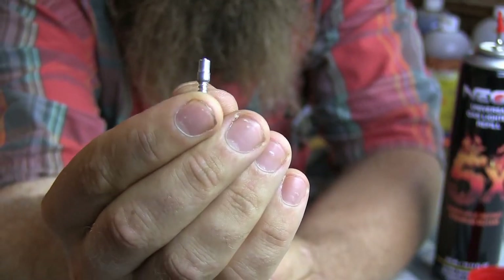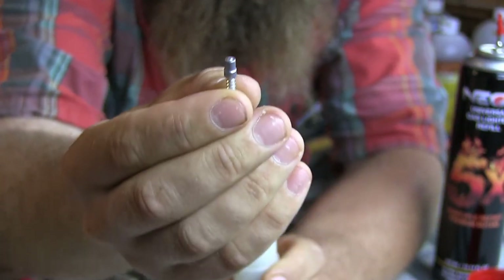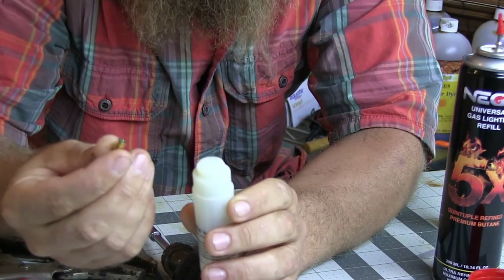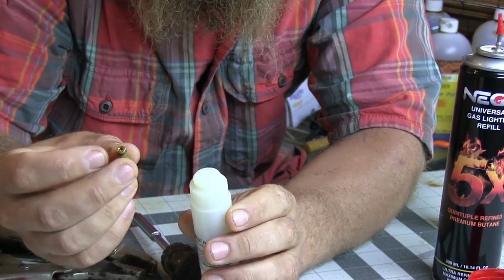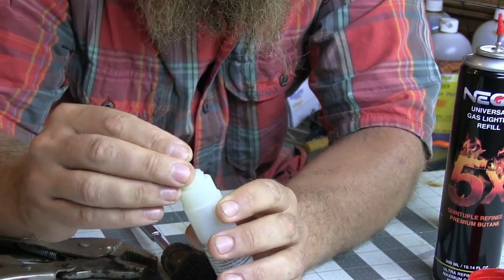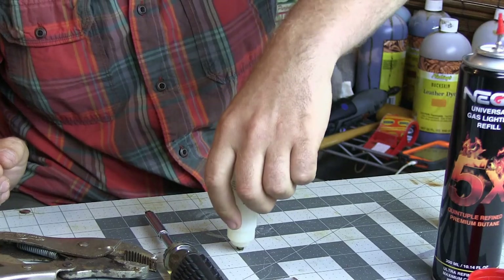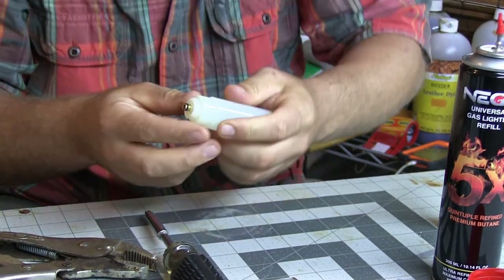There's the check valve. You've got to love companies — let's make it so nobody could ever use them. We're smarter than that. So we're going to take the brass and put it back in the same way that it came out, just kind of stick it in there so it stays. Put it on the table. And that's it.